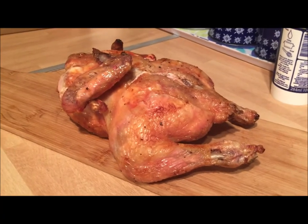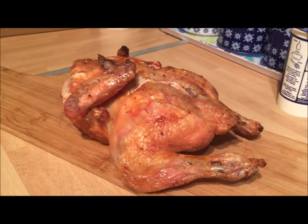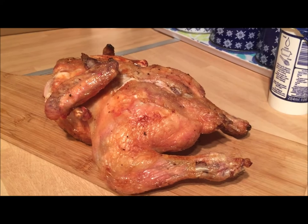Hi everyone, our time is up now. Our chicken's been in the oven for almost one and a half hours, so I'm just going to take it out and show you what it looks like. Okay everyone, that's our cooked roast chicken. Before I serve this, I'm going to make mashed potatoes and gravy. I'll see you later.